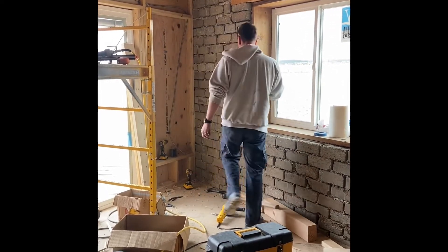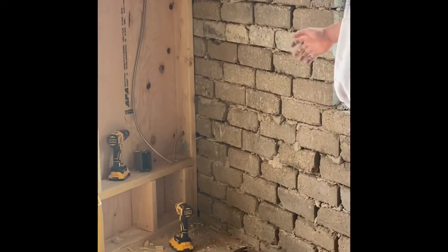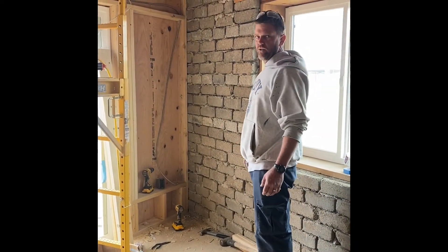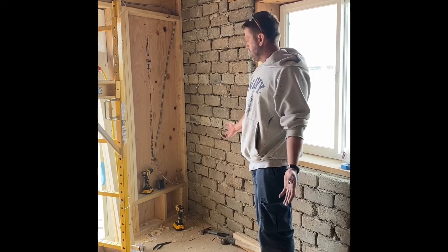Today we're just going to add an electrical outlet to this earth block wall. I'm going to end up putting a window in this wall, so we're going to have to move the plug from the wood wall into the earth block wall. It was kind of a last minute decision. A lot of people have questions about how to do that, so I'm just going to show you one way to add an electrical outlet to an earth block wall.